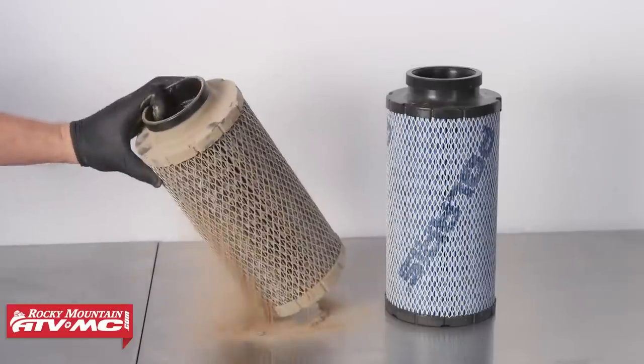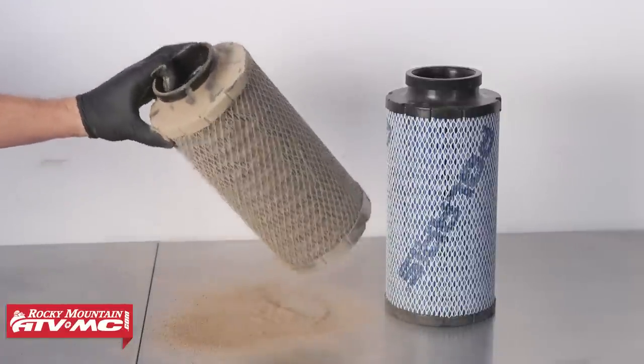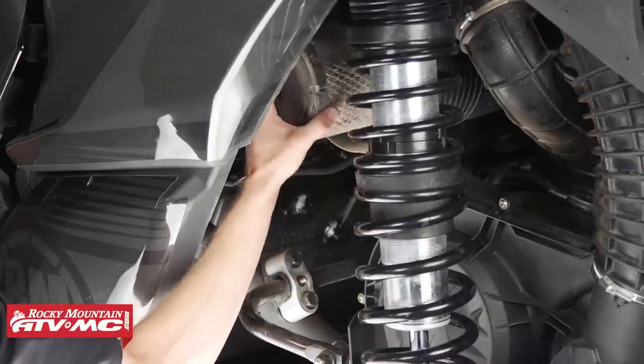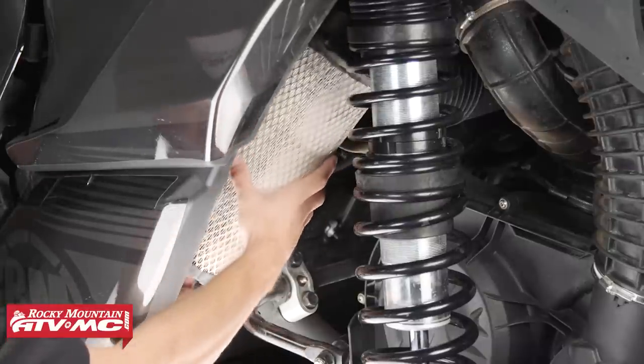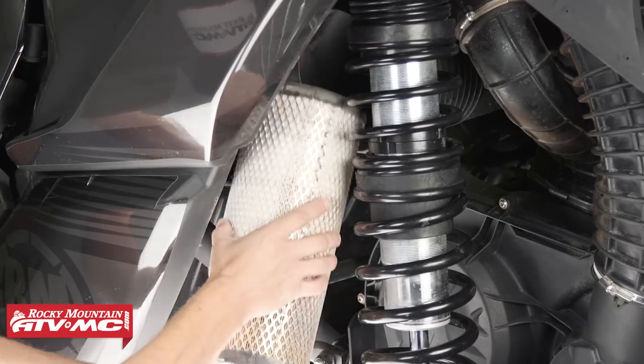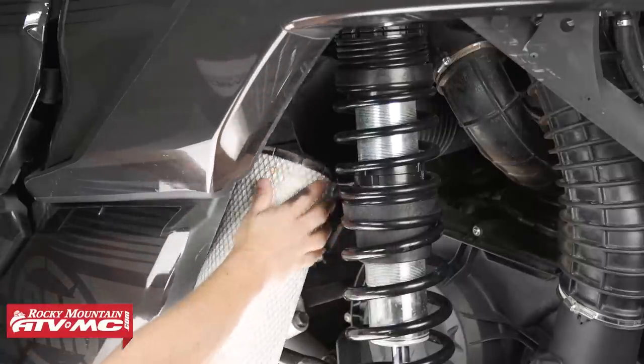My next tip seems like a no-brainer but it's something I see get overlooked way too often, and that's the air filter. If you've got a serviceable one that's a fabric type like a K&N, you'll want to clean it; or if you have a paper type that's an OEM or aftermarket, you'll want to change it out regularly. The air filter is what cleans the air that is fed to your engine, so you want to keep that air clean. Keeping up on your vehicle's air filter maintenance is key, especially if you want to keep it in good shape.